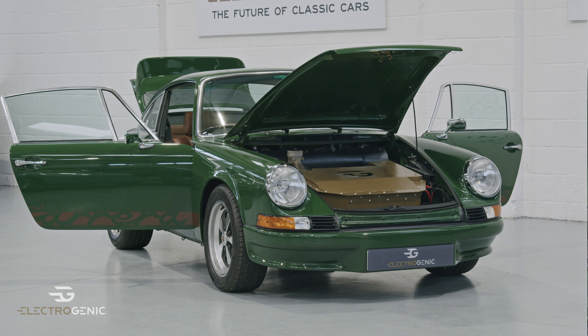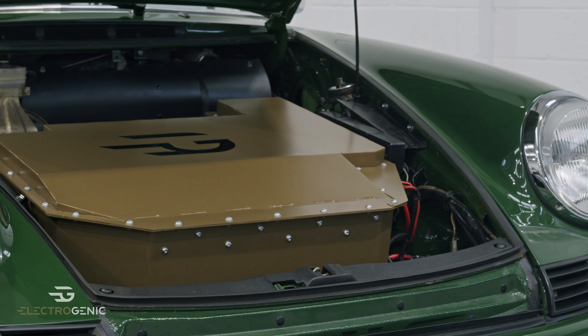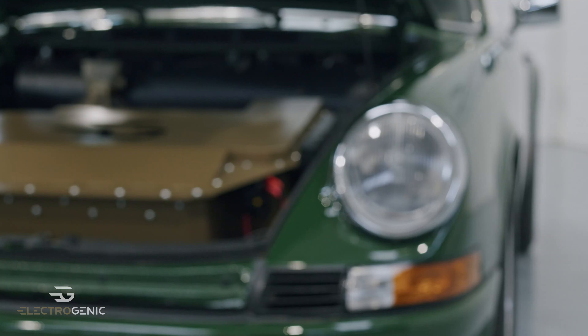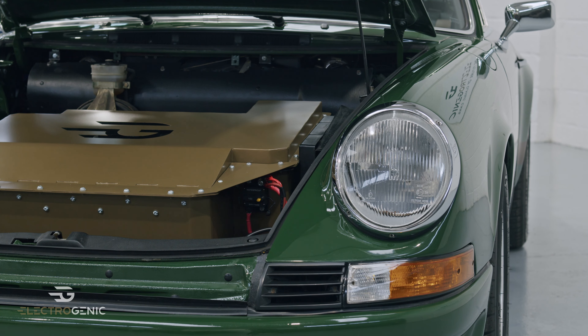This is our 911 drop-in kit. It's a sophisticated packaging — what you have here is two-thirds of the 62 kilowatt-hour battery pack, plus all of the power electronics. They just bolt into the original fuel tank mounting points. One package drops in, perfect.